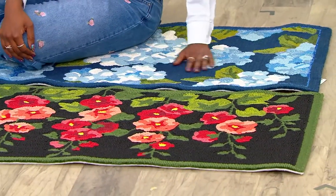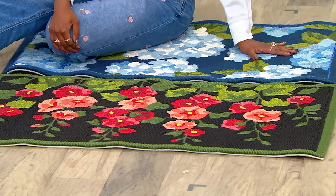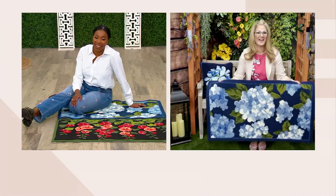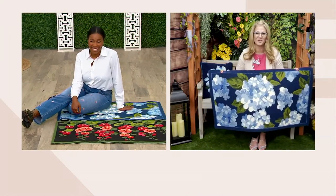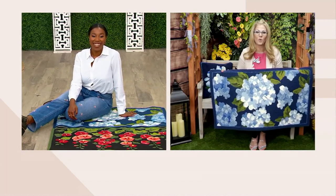Whether you get that blue hydrangea — I love blue hydrangeas — I think they're just stunning in the garden. And if you can't grow them and you like to look at them, just get the rug. You get all of the beauty and the color and you don't have to water it.